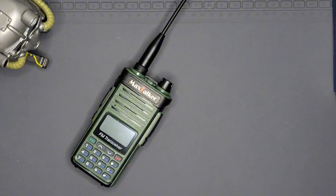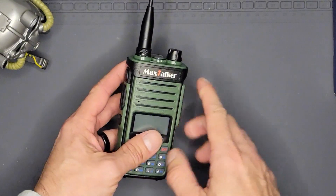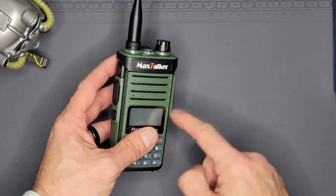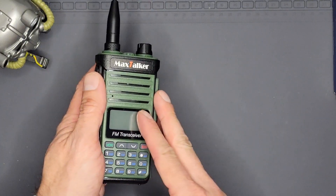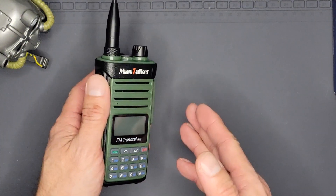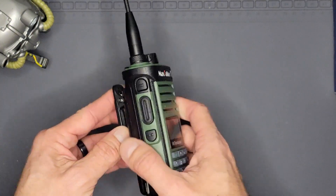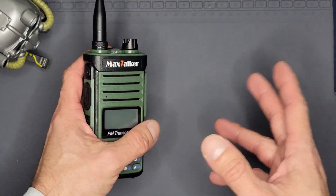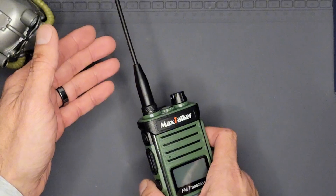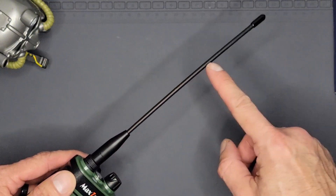Hey there, and thank you for stopping by NUCCA Vault Readiness. Glad you're here with us. Today we're going to be looking at this new dual bander from Max Talker Radios. They were nice enough to send me a new transceiver to test out — it's actually a pair of them. We're going to open them up, see what all comes in the box, and do our usual power testing that we like to do on any new Handy Talkies we get here.